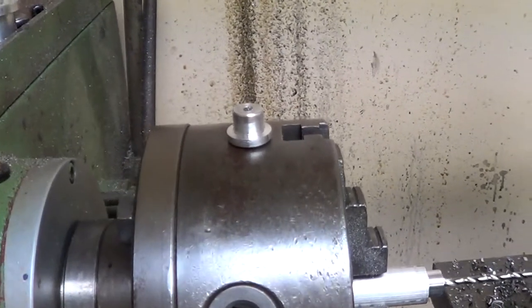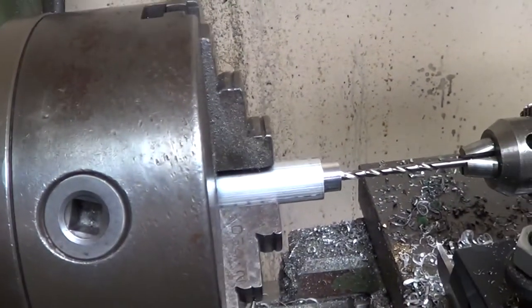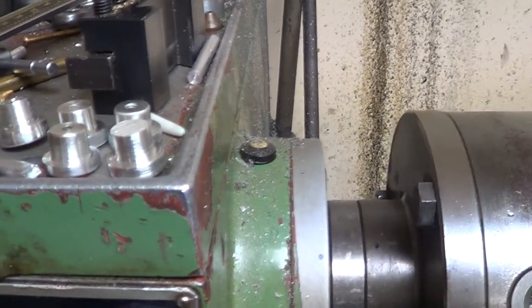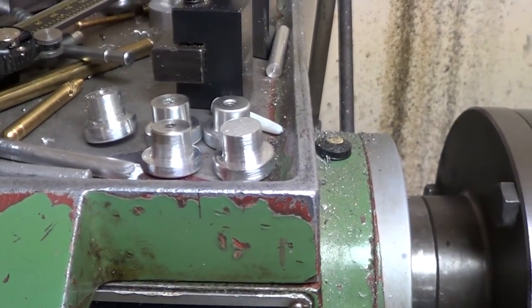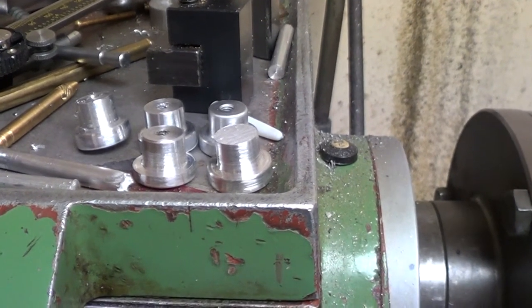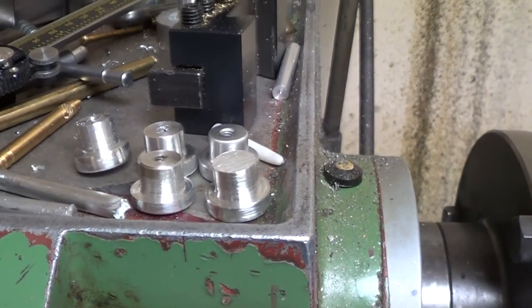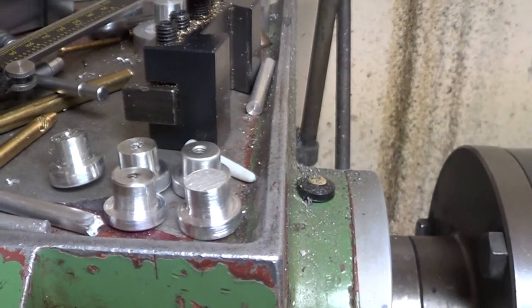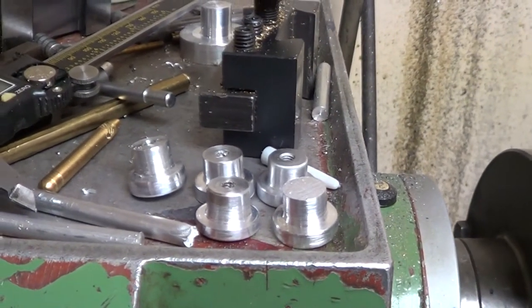I went to Menards to see if I could get some little drawer knobs for my custom jewelry bench I'm building. They were $3.99 a piece, the small chrome-topped ones — probably a little more fancy than I wanted anyway. So I said to heck with that. I'll just make my own.